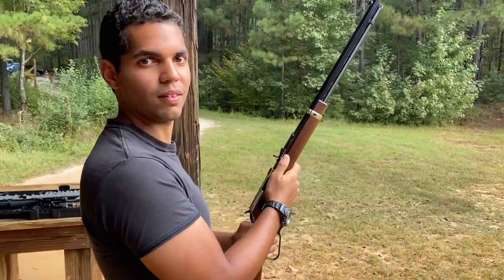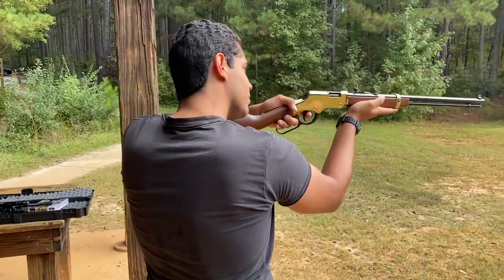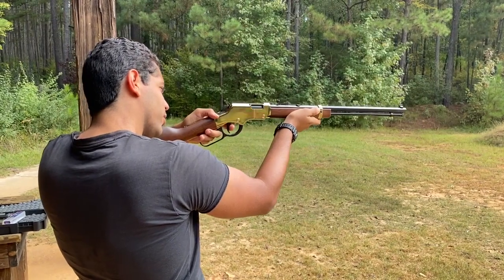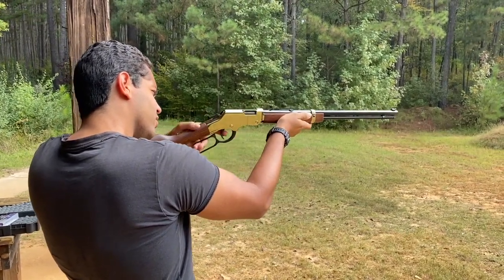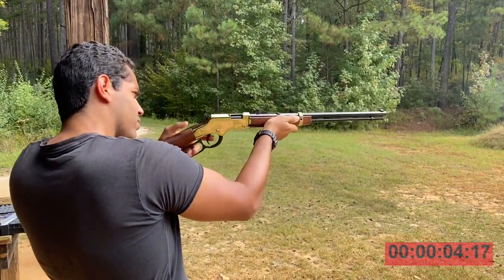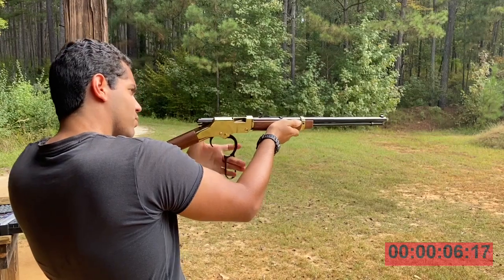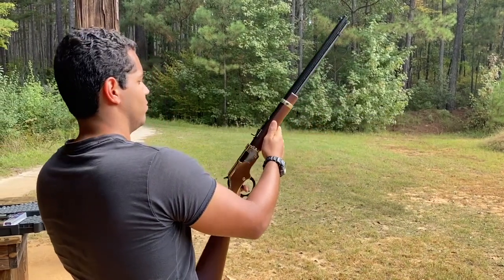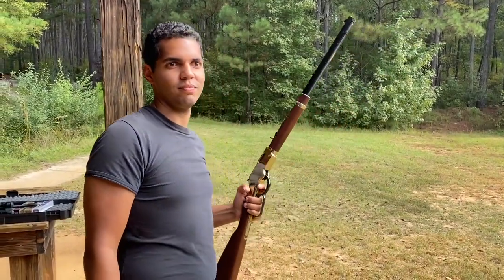We have one final test: how fast can he shoot 10 rounds through this 22 Magnum Henry Golden Boy? Let's see how fast he does it. Ready? Send it — time starts on your first shot, as fast as you can, no aiming. That's it! 10 rounds done. That last one landed right on his shoulder. I think that was pretty fast.